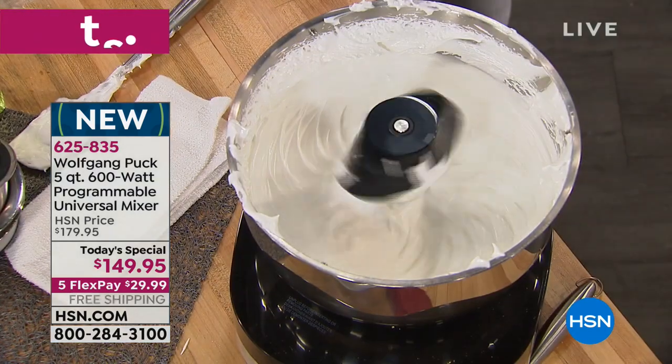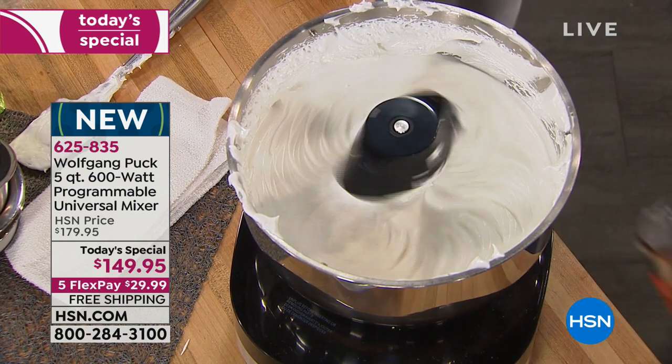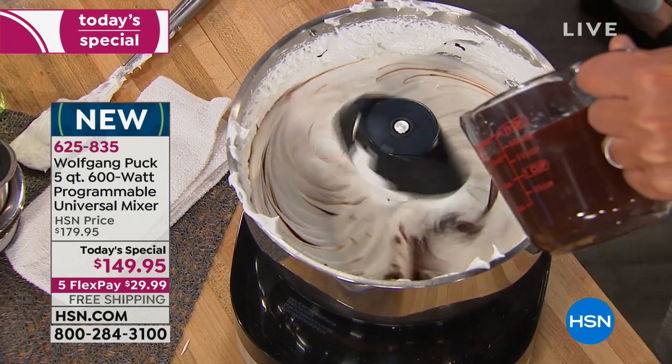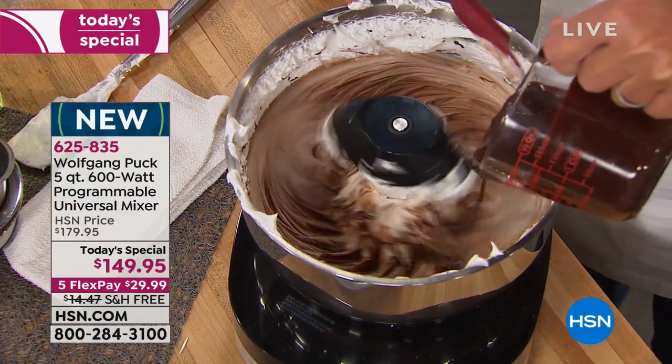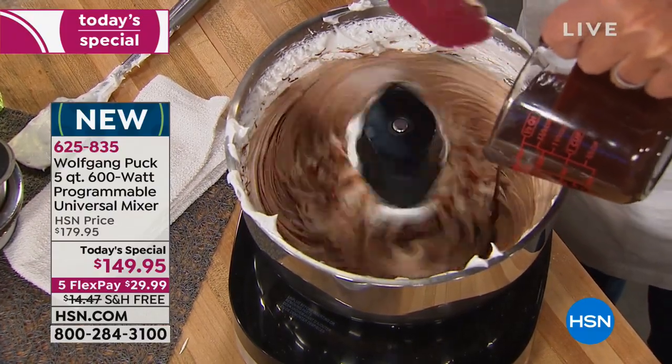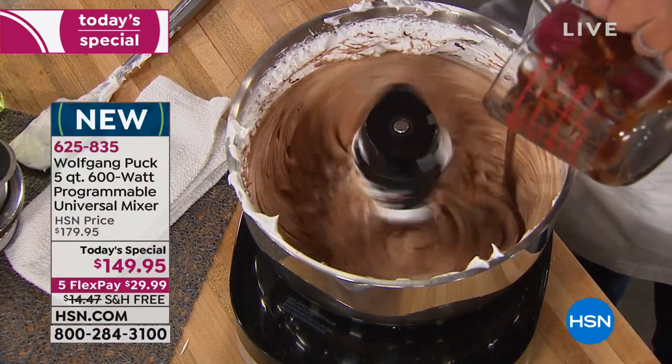We're going to show you mashed potatoes with no lumps from the pressure cooker. Rick, you said only 500 remaining of the pressure cooker? If you were trying to get through on the pressure cooker from last hour, we'll give you one more little peek.